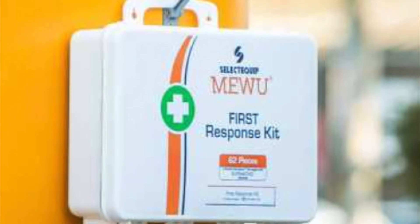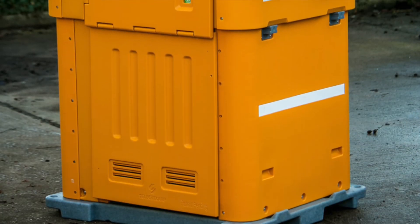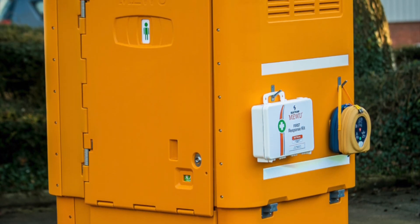The Miwu first response kit contains a tourniquet, trauma dressings and a burns kit. This is how the Miwu provides a toilet, a wellbeing facility and a life-saving emergency station at the point of work.